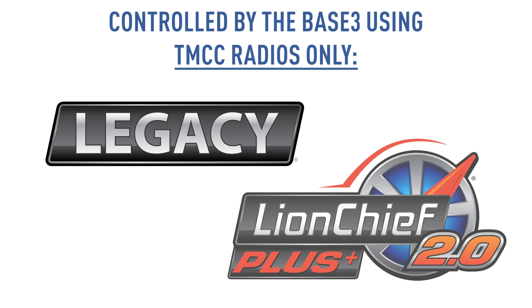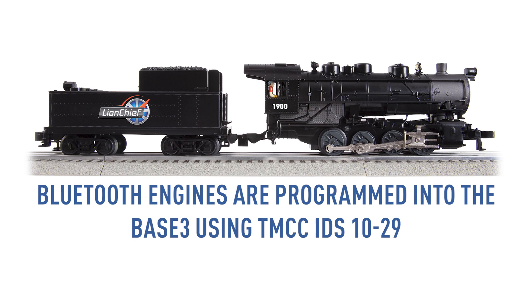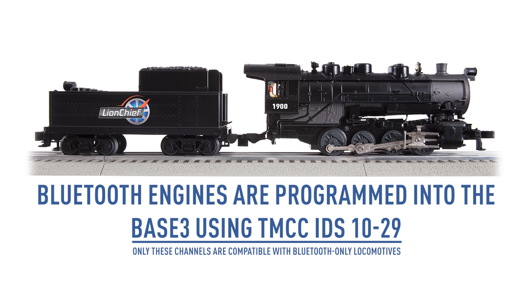Legacy and LionChief Plus 2.0 engines with Bluetooth are controlled from the Base 3 using their TMCC radios only. Bluetooth engines are programmed into the Base 3 using TMCC IDs 10 through 29. Only these channels are compatible with Bluetooth-only locomotives.